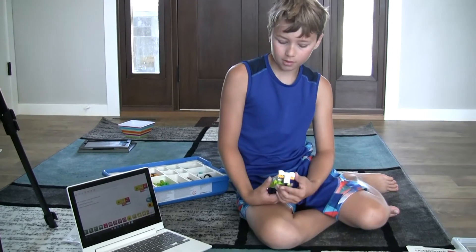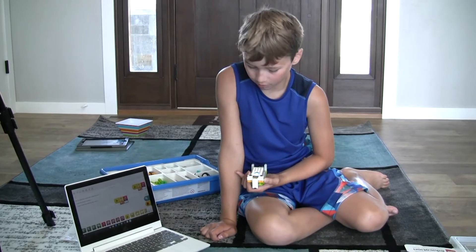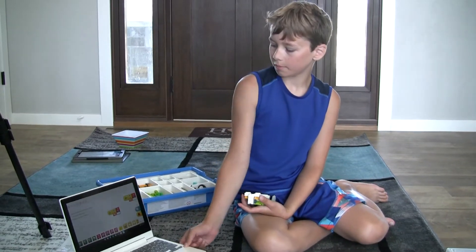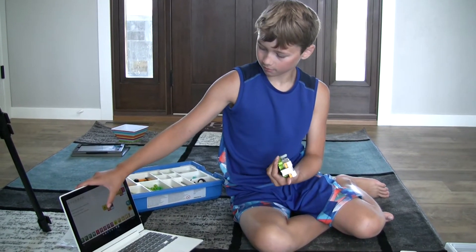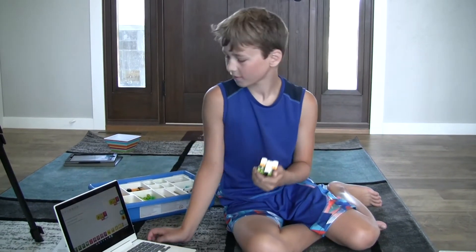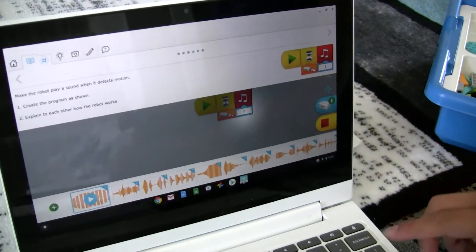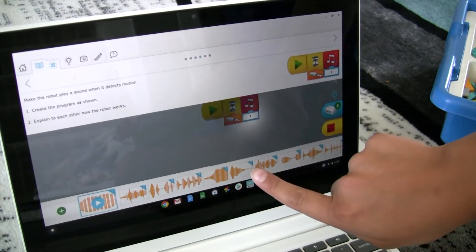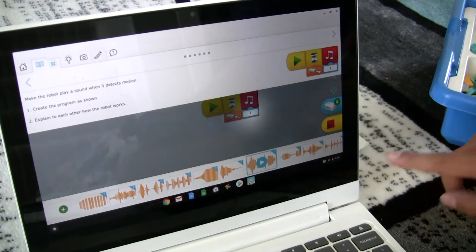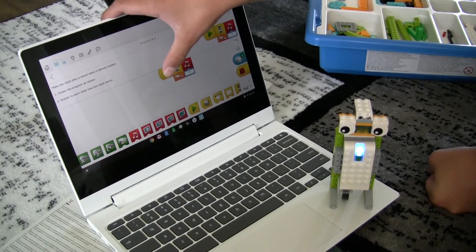This one detects motion, and once it detects motion it'll make a sound. You can change the sound and everything, but let's just test it out. You can also change the sound — I'm just going to pick a random one. Let's pick that one and see what happens.